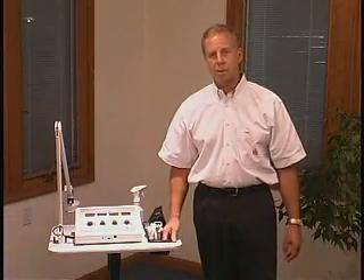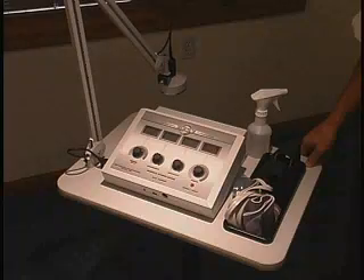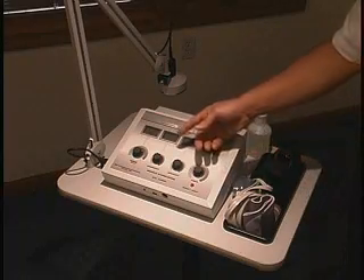Welcome to our demonstration on the HF-27, a hands-free ultrasound that was invented by the RJ Lindquist company some 40 years ago. We have since modernized it and updated it to the unit that it is today.